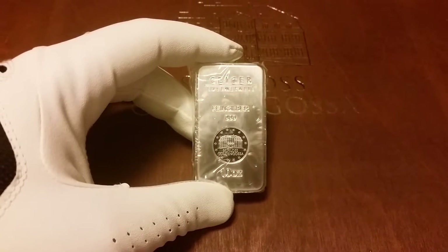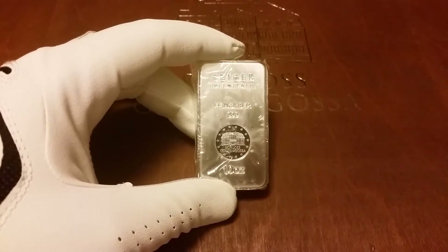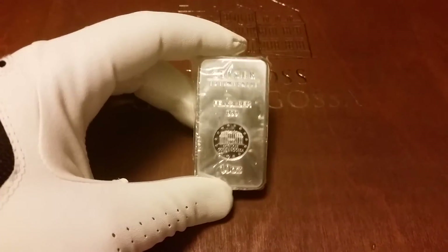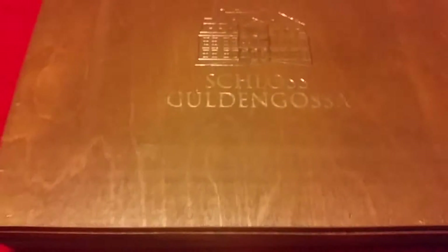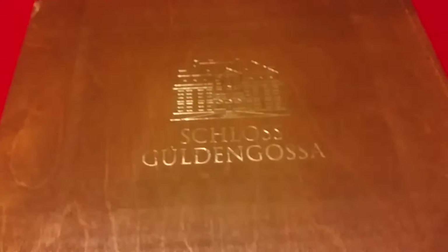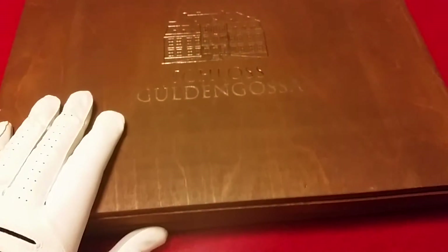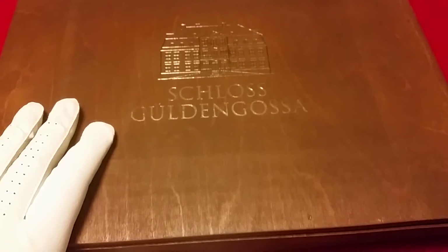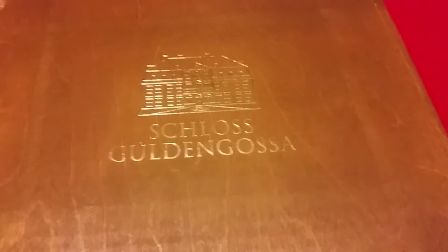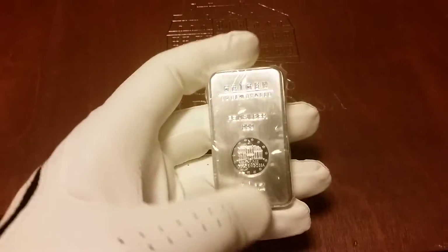Hey YouTube, it's me again, still keeping on this time with my 10-ounce Geiger bar project. I have a box here — an empty box from Geiger in Germany. This will hold 45 10-ounce bars, 450 ounces total. I got my first one here to start it off.